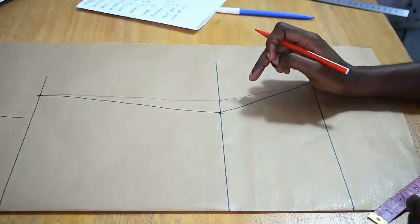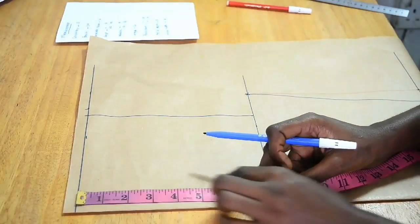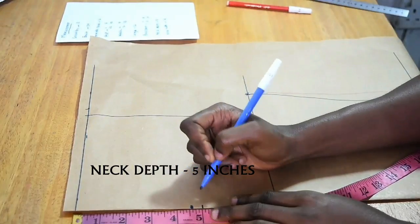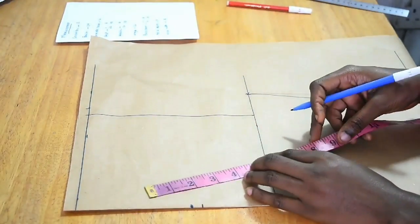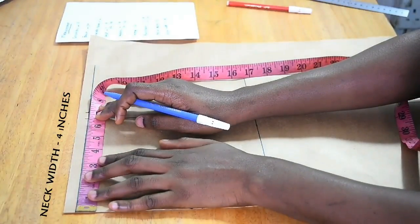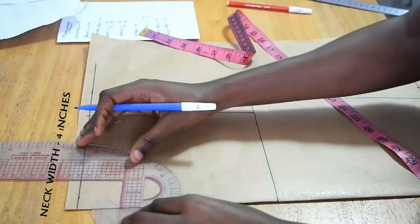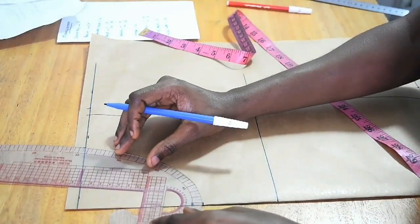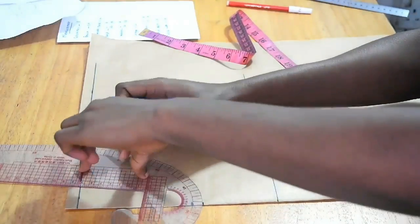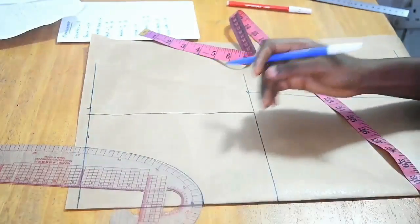Once done, the shape is now somewhat outward. The next thing I'm doing is marking my neck depth of 5 inches, then my neck width of 4 inches. After that I use a curve and straight ruler to join the points of the neckline. This is the front portion of the basic bodice.